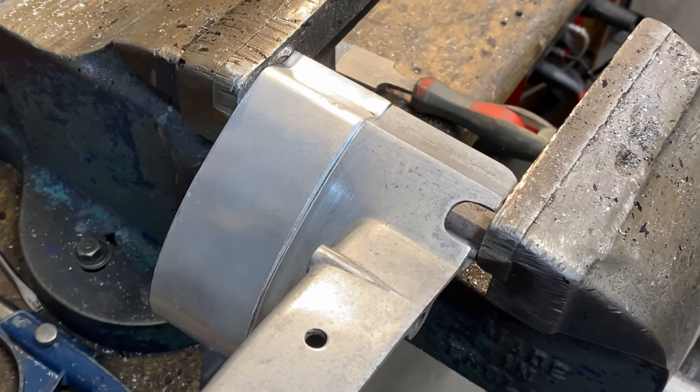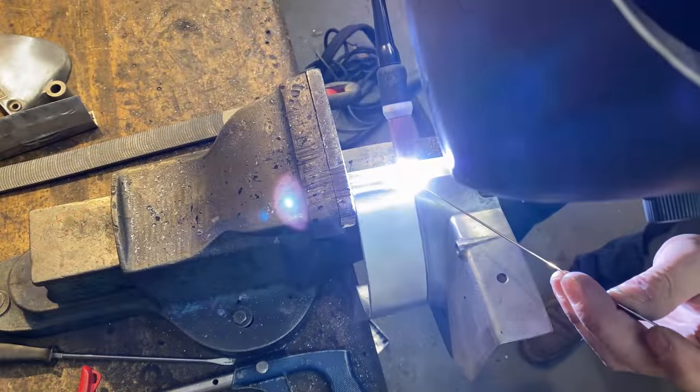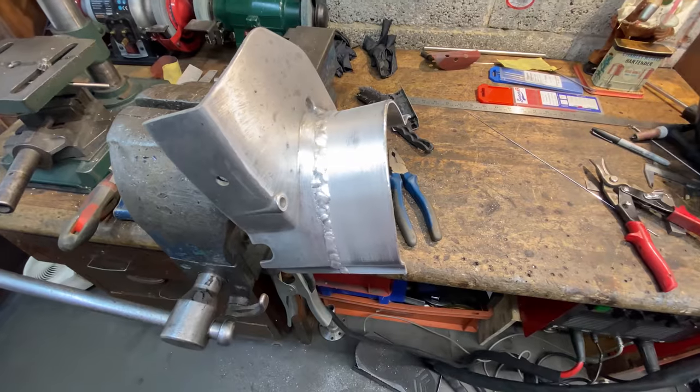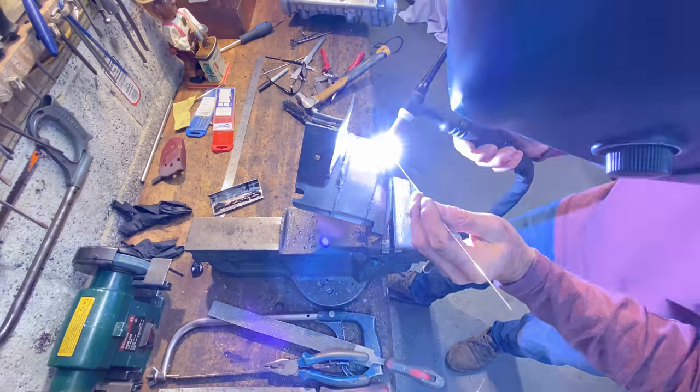I then grip the centre section and one of the outside pieces in the vise, ready for welding. I do several tack welds and then complete all the welding. The outer part of the sprocket cover is then offered up for welding into place.